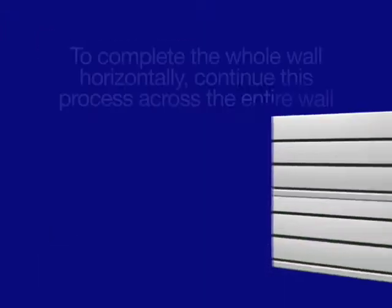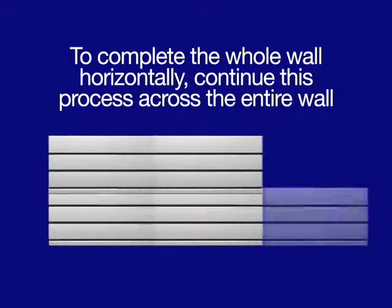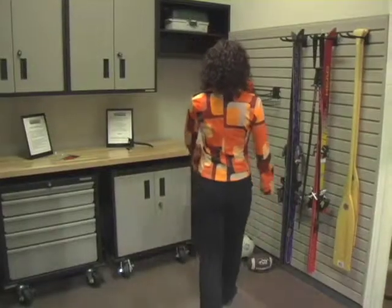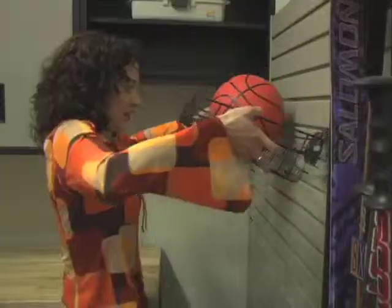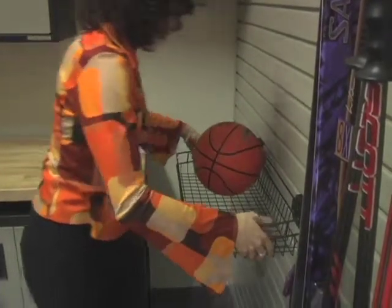To complete the whole wall horizontally, continue this process across the entire wall. It's just that easy. Once you're done, you have a finished wall that can store all of your items.